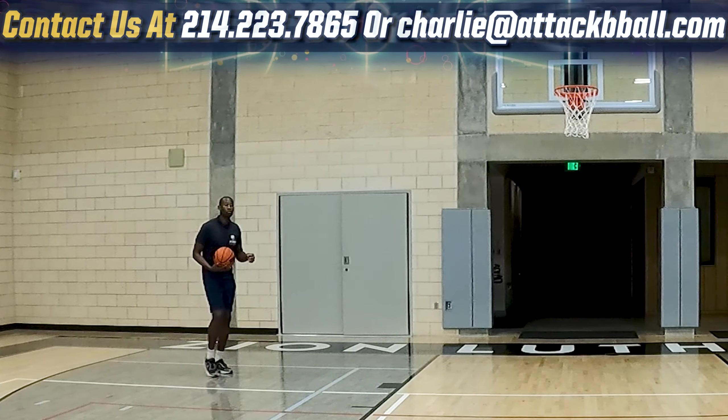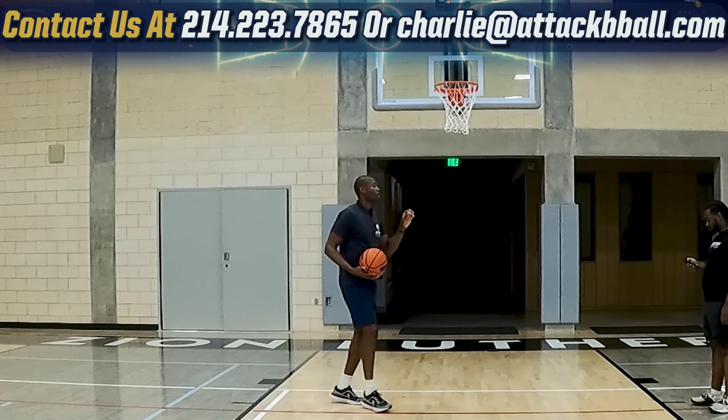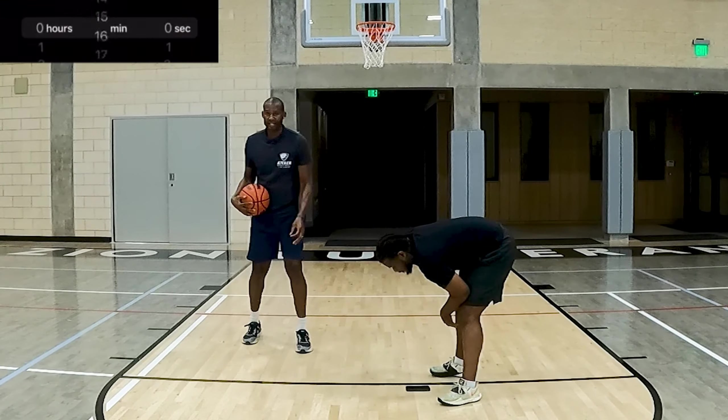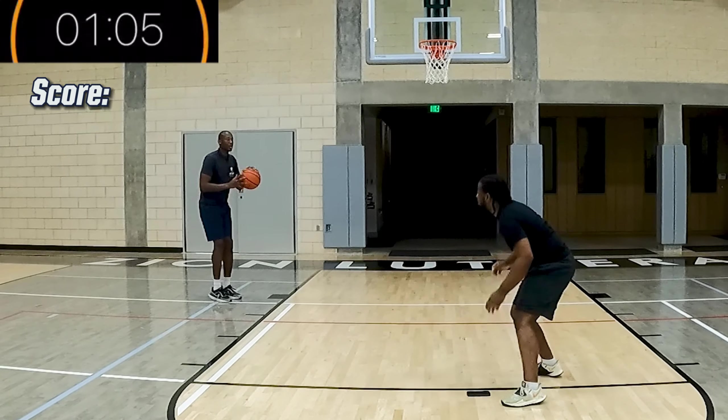I want to give myself a minute and 30 seconds solo. Coach Fred, you're going to give me a minute and five seconds because you're rebounding for me. Coach Fred is going to set the timer for a minute and five seconds. As soon as I say go, I'm starting. Let's go.